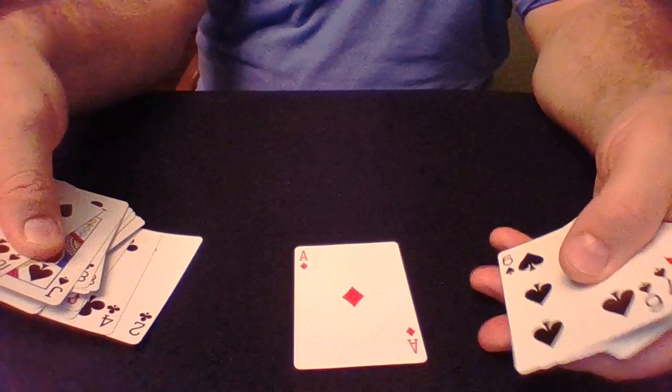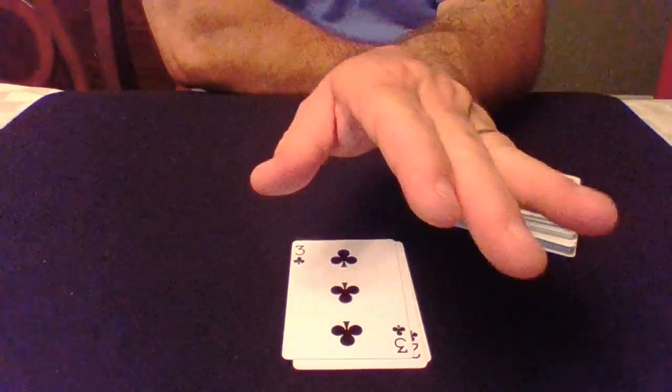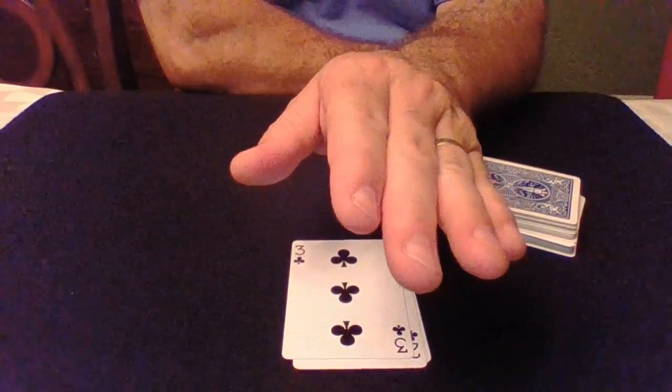Today we're going to do something called One, Two, Three Monty using the Ace of Diamonds, the Two of Clubs, and the Three of Clubs. Whereas John Scarne came up with really good sleight of hand moves to super-mix the cards, we're going to try and do something completely different. We're not going to mix the cards at all — we're going to leave them in their original order.